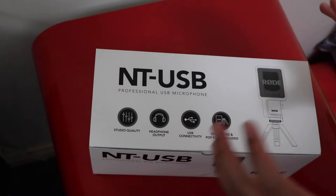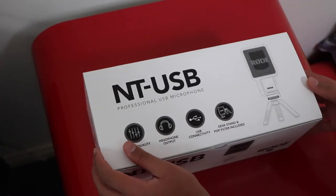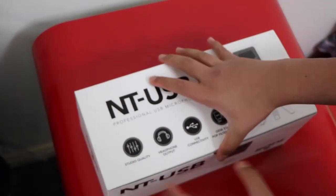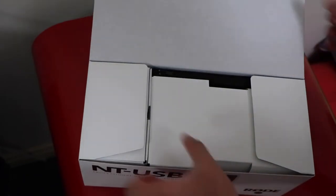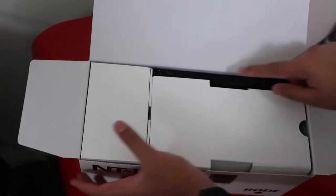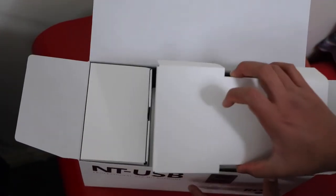This microphone can be used for your iPad, your phone, as well as your consoles and your PCs. That's one of the reasons I got this specific mic, because I can use it in different types of gadgets. I think that we do get a bag, a little pouch, maybe.